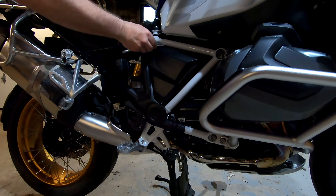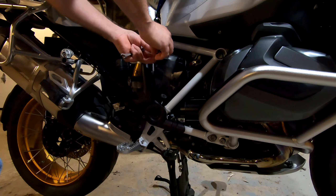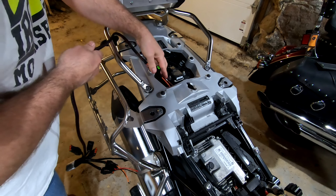First thing you need to do for safety, so you don't fry the electronics, is disconnect the battery. Both terminals. Fishing the wire through this little hole became quite the chore.